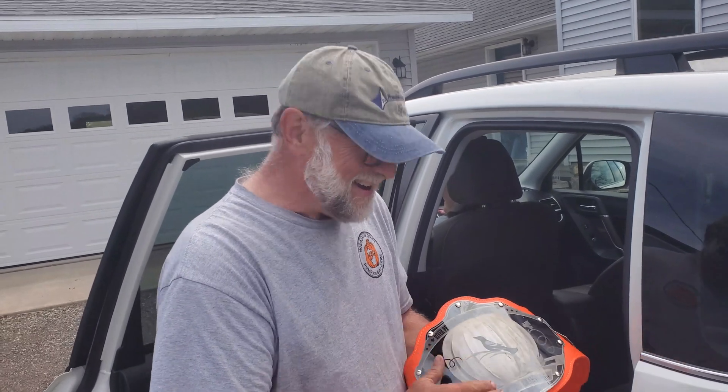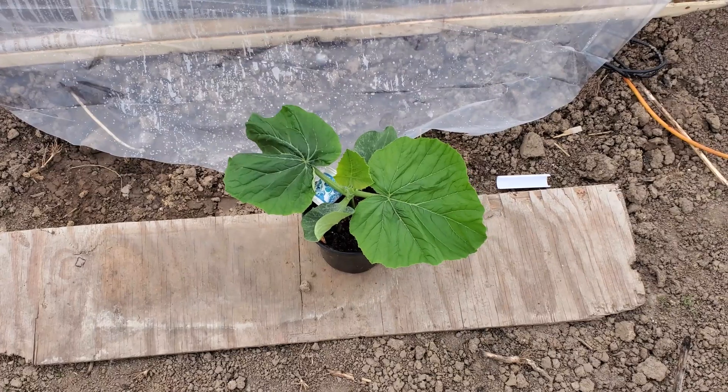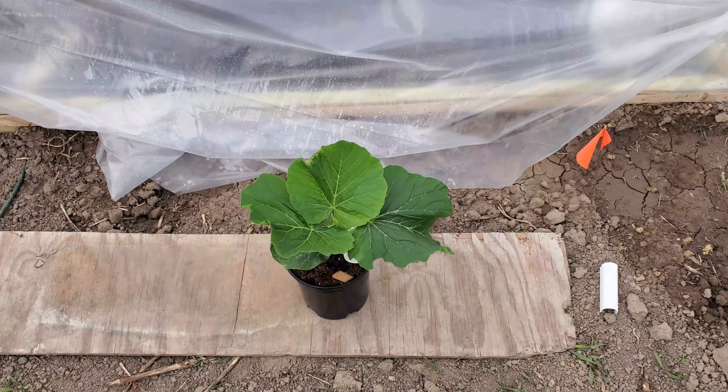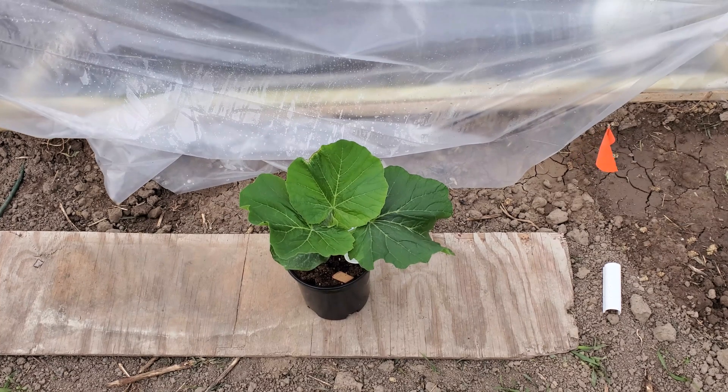Here we got the 2200 Wolf, 17 days old. She's finally going in the ground. We got her little hole prepped there and we'll get her in there. And the 2261 Schmidt, also April 28th, 17 days old, going in.